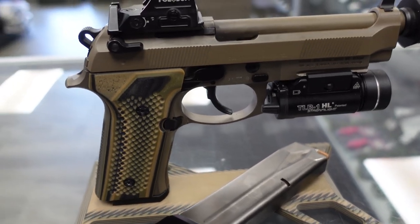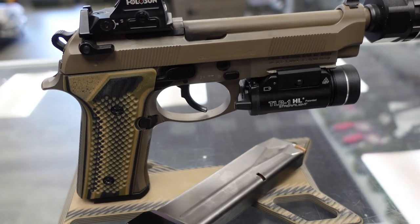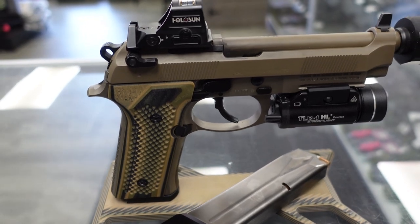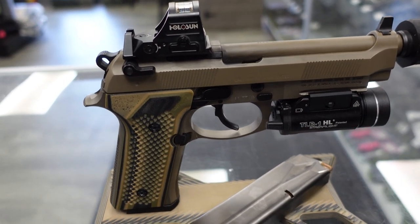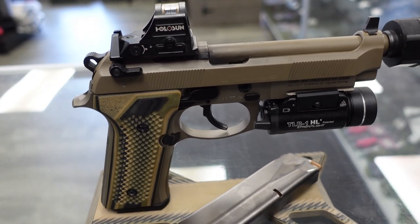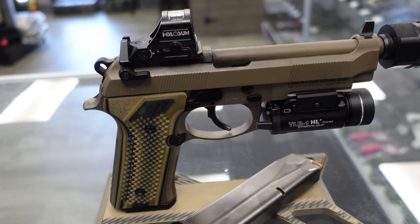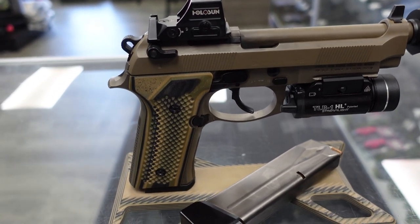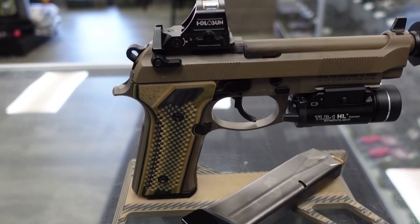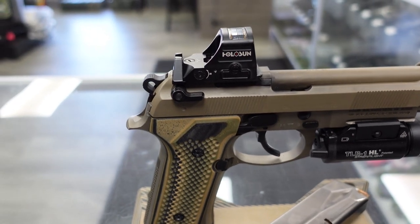Trigger — much like the rifle, preference. A smooth trigger to me is more important than a light trigger. When you get into handguns where you've got it holstered on your body, especially appendix carry, the gun's pointed at certain bits of your anatomy that you probably don't want to negligently discharge a round through. I will take a smooth yet still moderately heavy trigger over a light trigger. This has the Langdon Tactical trigger job with bag parts in it.